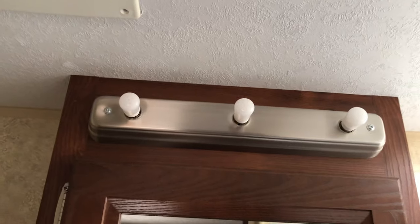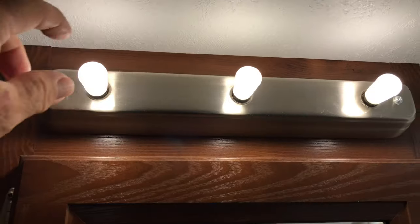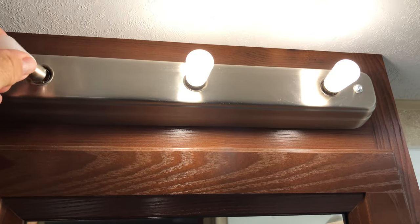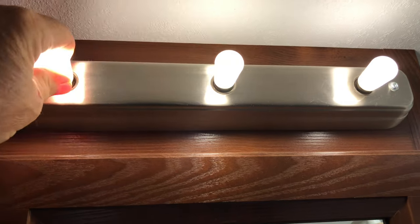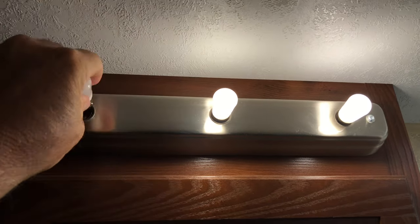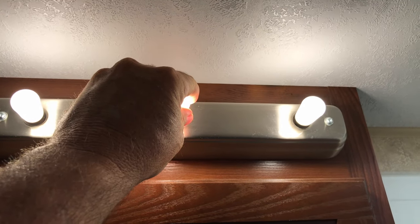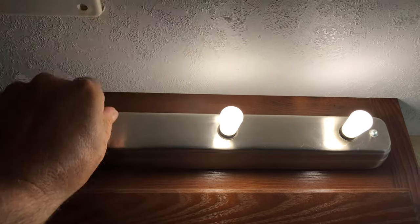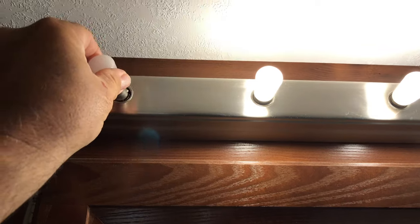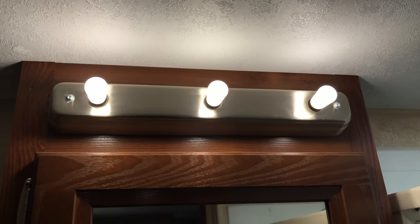Another upgrade we really liked are these LED RV replacement light bulbs for the vanity. They are low voltage, but they are bright — actually brighter than the ones originally in here. You couldn't grab an incandescent bulb without burning your hand, but these don't get hot at all. They plug right in and fit perfect. They come in a pack of two; I bought two packs. Works great.